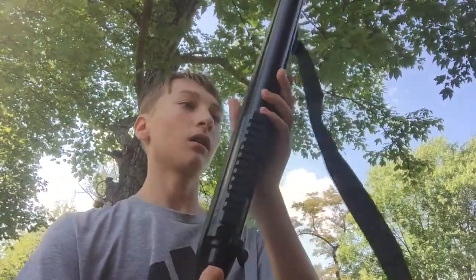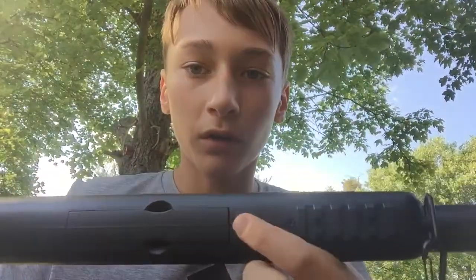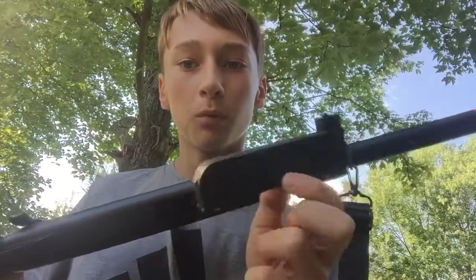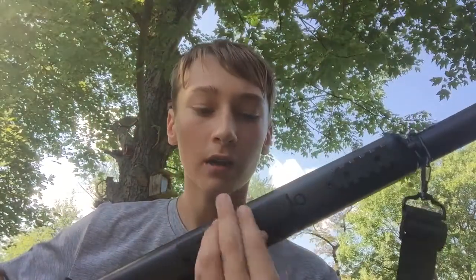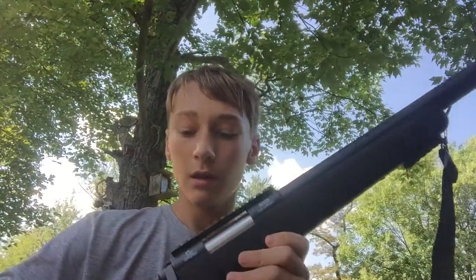I have a target set up in the backyard. To load it, there's a button down here — press it, take these two things and just pull it right out. I lost my speed loader, otherwise it would just load everything inside. I have a pretty good magazine, and to put it back in you just slide it on back up and push it in, and you're ready to go.